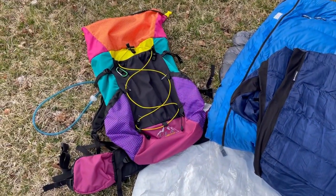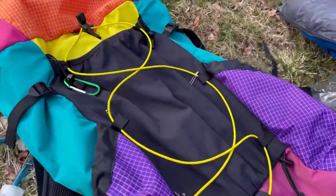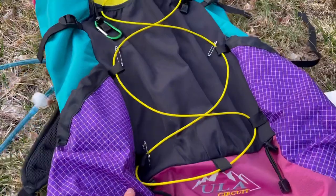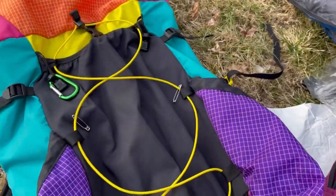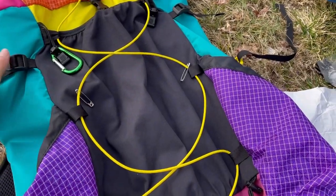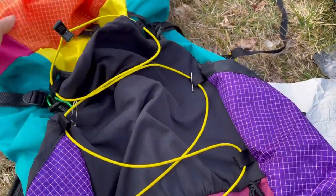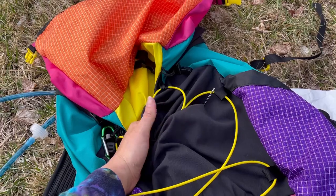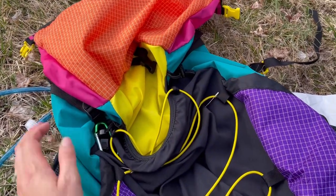I have my ULA Circuit. This is a really great pack — super sturdy. I'm able to fit two water bottles on each side and they're angled. It has a really nice front pouch here, a kangaroo pouch, where I put my camp shoes, my rain jacket, and my bathroom stuff. It has a roll top.